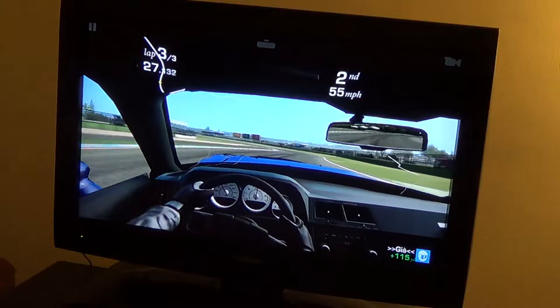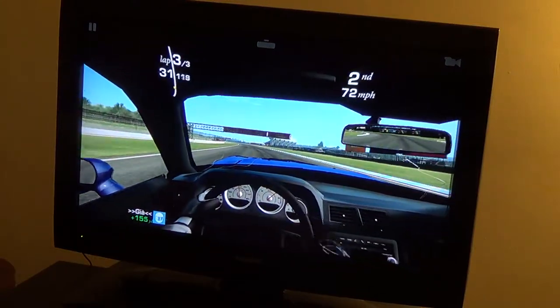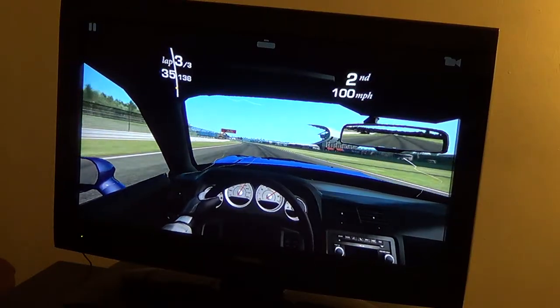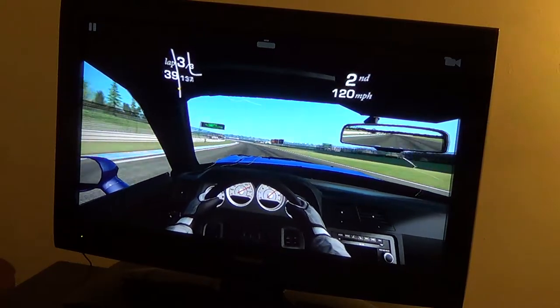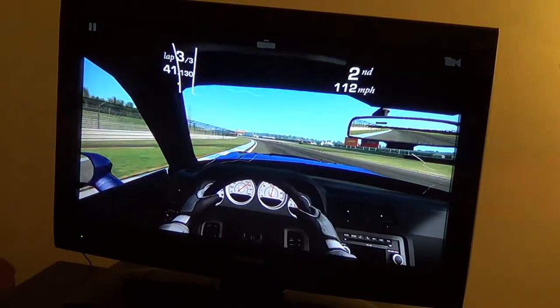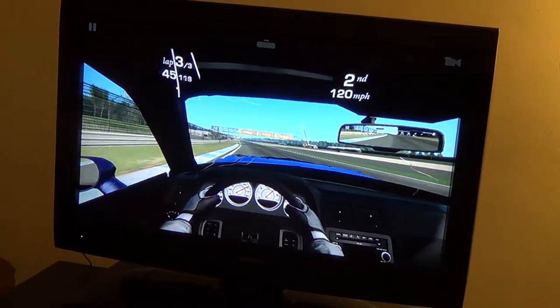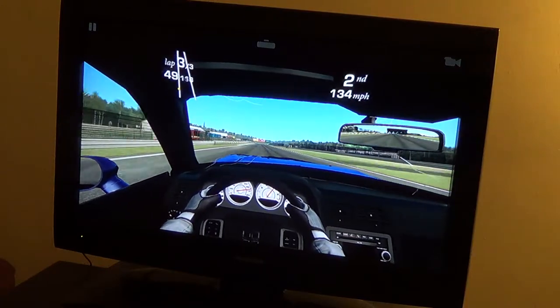I'm trying to look at the map but it's not big enough. I think you can change the size of the map so you can see it better, but I'm not sure. I can't see really well ahead of me, especially with some of the pixels, and it's just the angle they have you at.